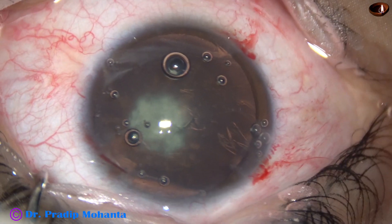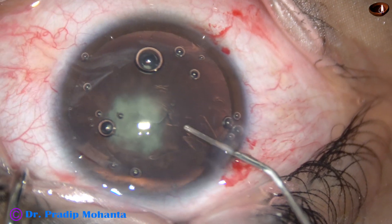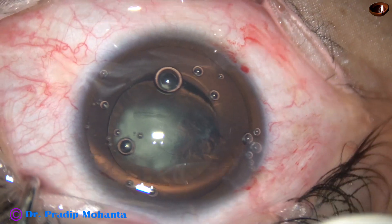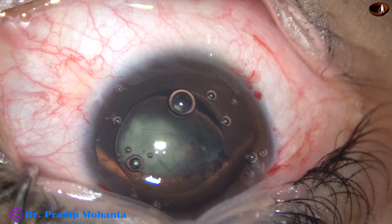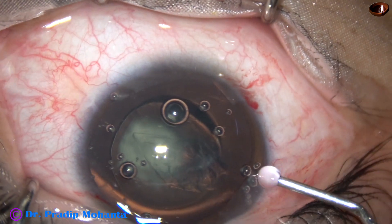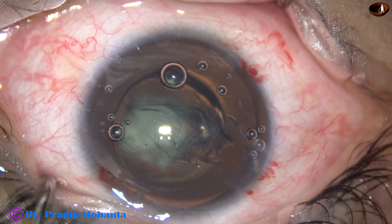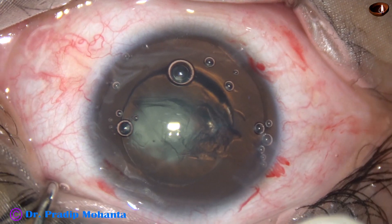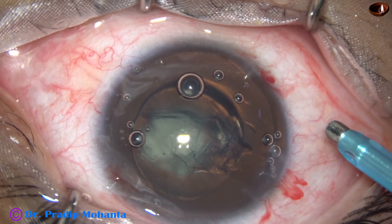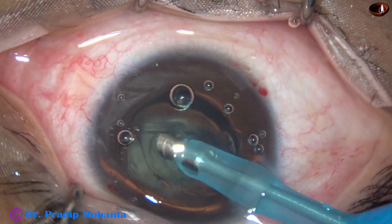Hydro-delineation is done; hydro-dissection is avoided. Just hydro-delineation is done, and the central part of the lens mass is removed by bevel-down position of the phaco handpiece.